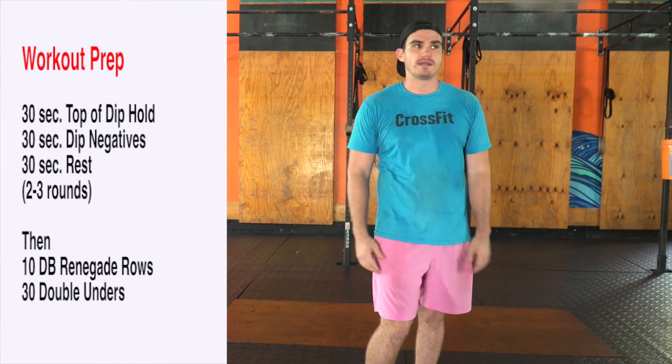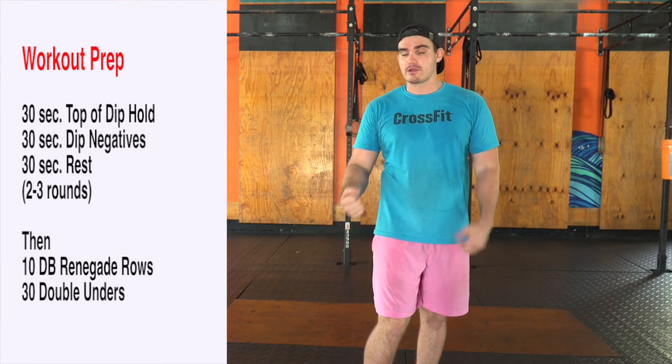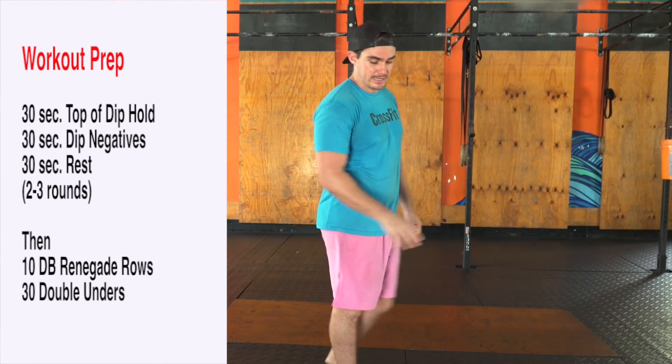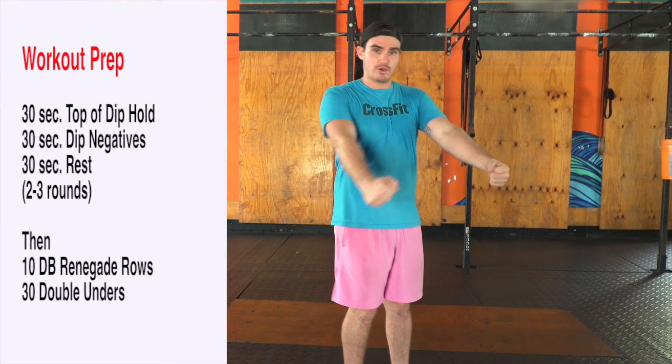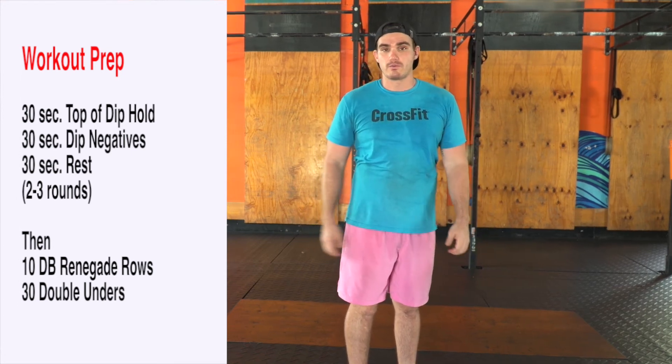30 seconds rest — let's do that two times. By then the chest should feel nice and loosened up, dips should feel ready to go. The other move: we're going to grab some dumbbells, get into a plank, and go 10 dumbbell plank rows. By then we should be ready for our workout.